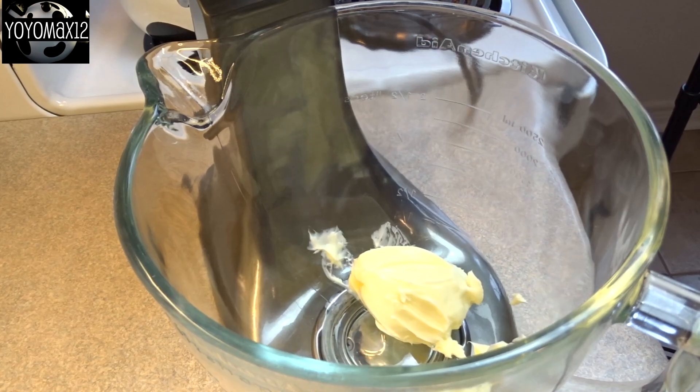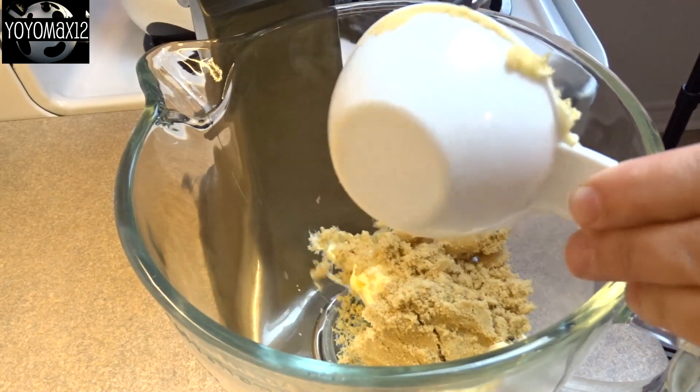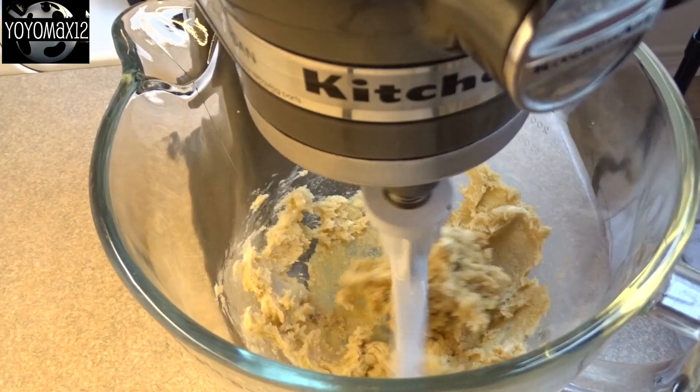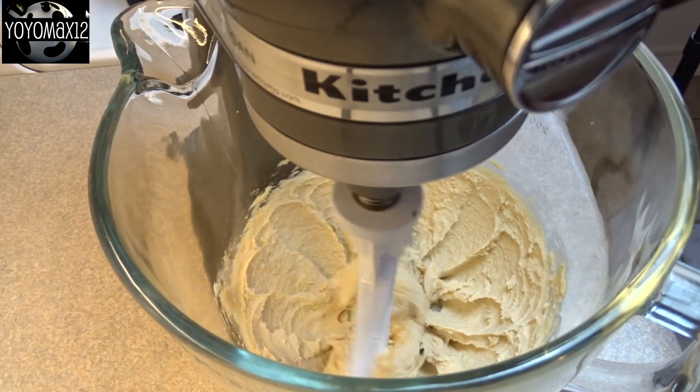Starting off with one half cup of butter that's been brought to room temperature. Add to that a half a cup of brown sugar that's been packed. Blend that together until it is light and fluffy.